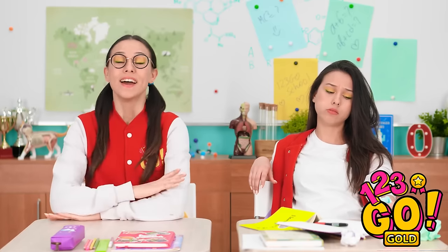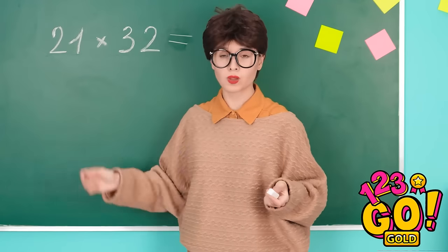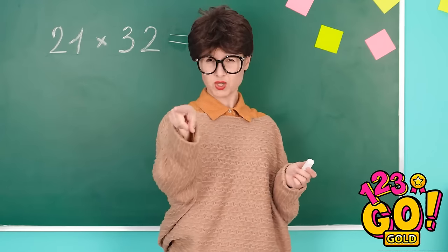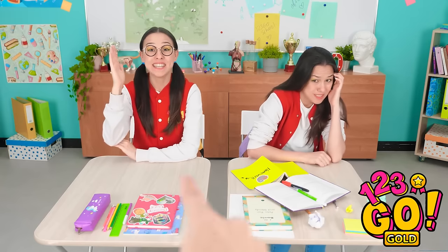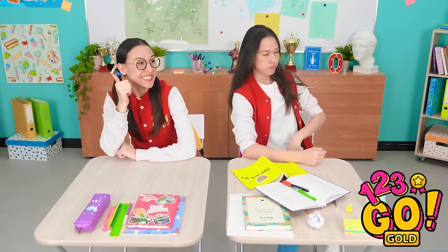This class is the worst! So boring. Wish it was time to go home. Who can solve this problem? Me! Oh, it's me! You're so lucky! You can do it!